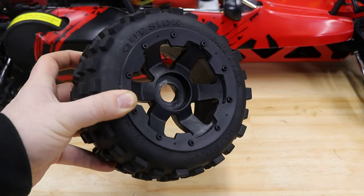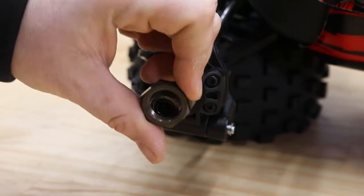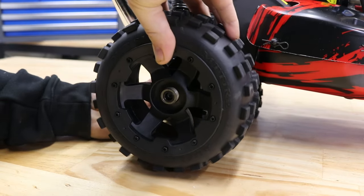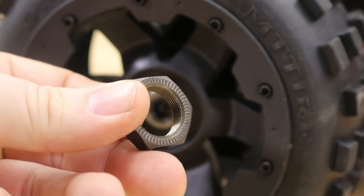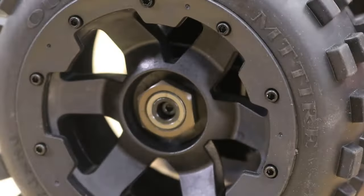These buggies come with the wheels removed for shipping, so you will need to install the wheels before use. Remove the wheel nuts from the axle, line up the wheel hex with the axle hex, and slide the wheel on. You will notice the wheel nuts have a serrated side — this side goes on facing the wheel to bite into the rim to help lock them in place and stop them from coming undone by themselves.